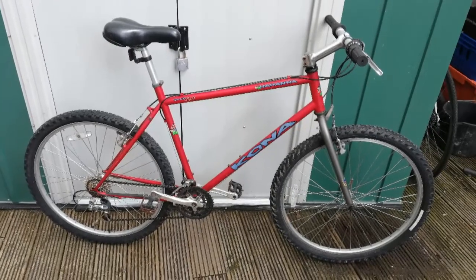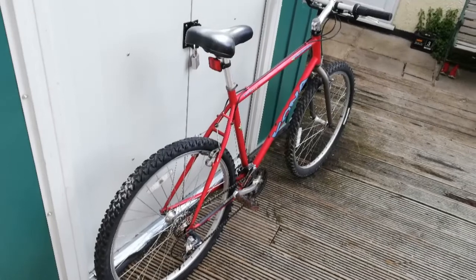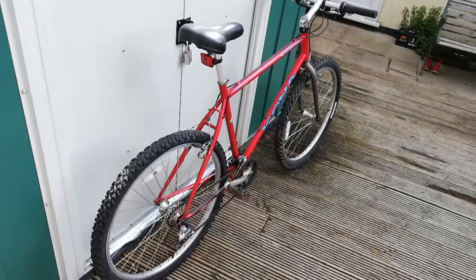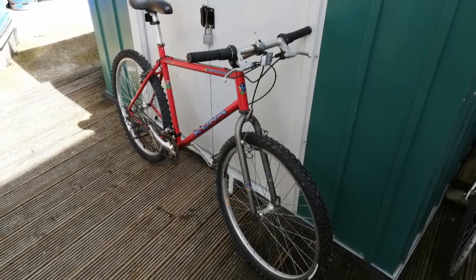Here are a few pictures of the bike from different angles. I just remembered — I did actually change the rear tyre for a used one that I had, and one of the rim tapes was torn as well, so I fixed that too.